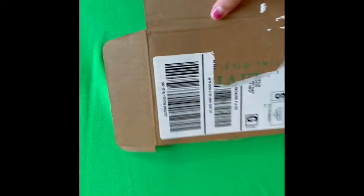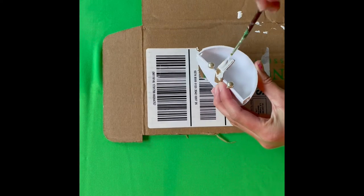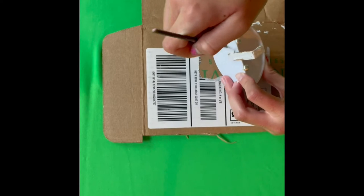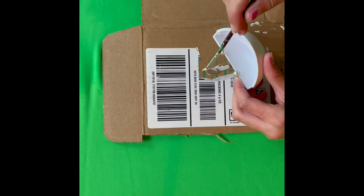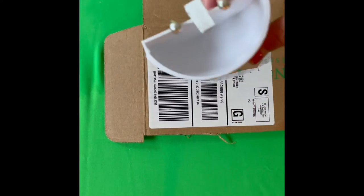For the next step you are going to want to make sure you have cardboard down. And you are going to take your faucet and begin painting it any color you would like. I chose white because it's a neutral color and I don't have gray paint. And we have a sink.